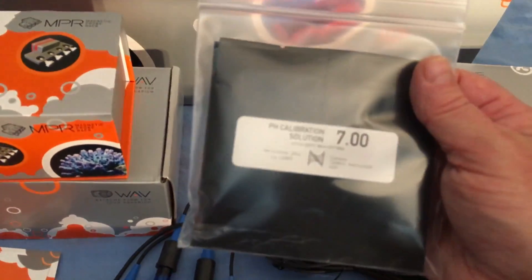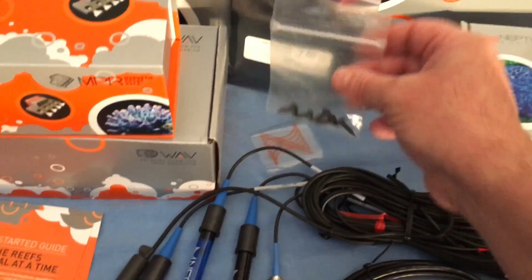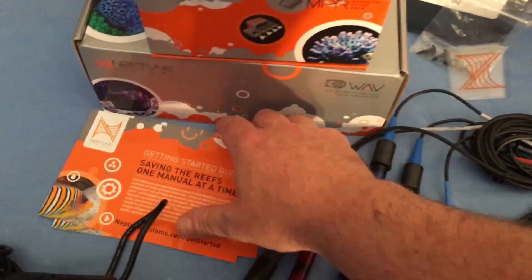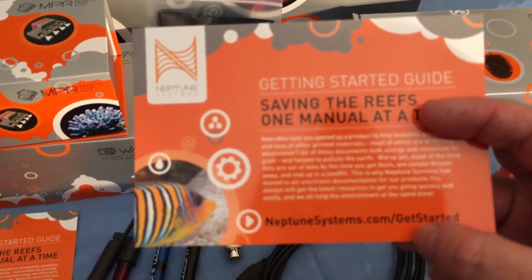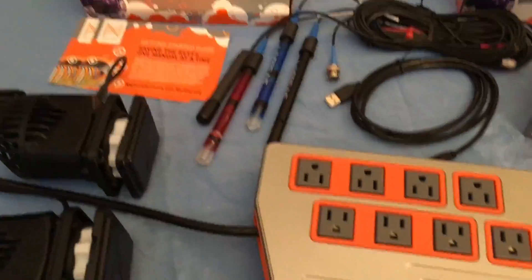Also in the package, you get some pH calibration solutions — there are two different pouches in there. They give you some screws to mount your equipment, and it looks like they gave me a little sticker. As far as documentation, they basically give you a little card telling you to go to their website. There's no instruction manual in the box, but I went to their online help this morning and it's actually really good, so I was pleased with that.